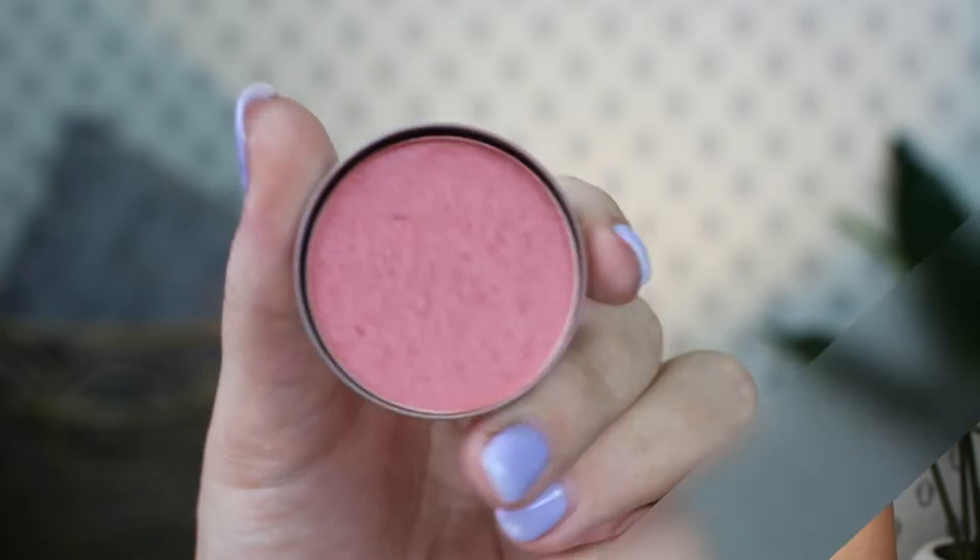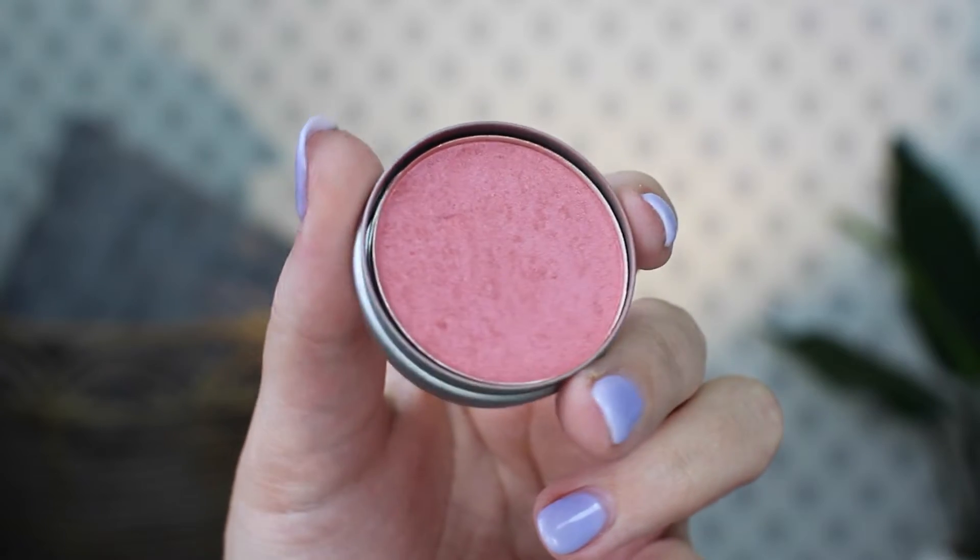And then for blush — kind of the biggest fail of this whole project pan. I don't even know why I included a blush because I knew I wouldn't hit pan. I get so bored and I like to switch things up so often, especially with blush. But I had this little sample of the Cargo Waterproof Blush in the shade Bali — I'm wearing it today. I do really like this blush, but we made no progress. Even though I did use it a lot, you can see it's pretty worn, but there's not like a dent or anything. So I'm going to get a lot of use out of this sample.